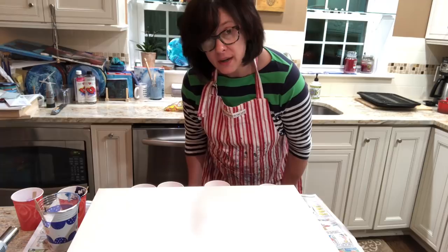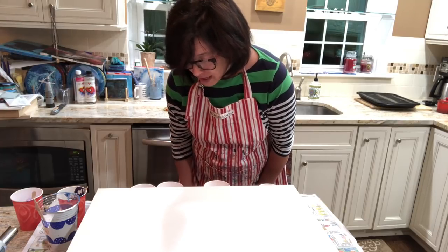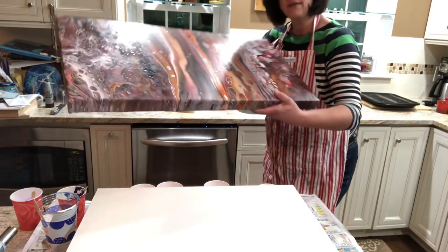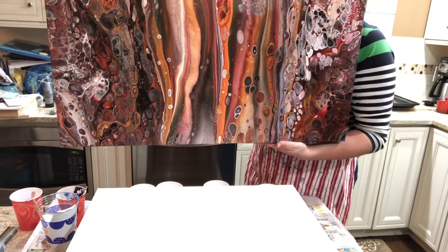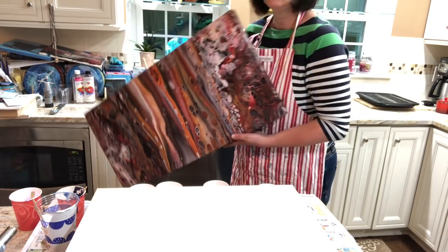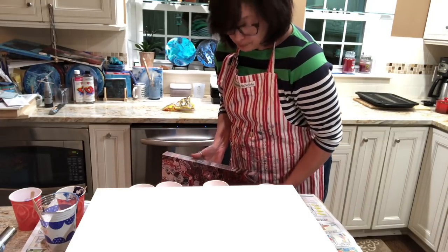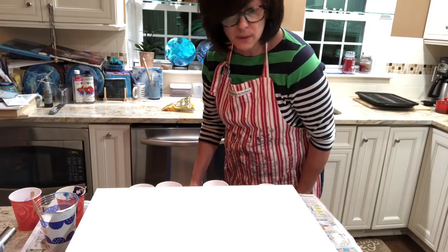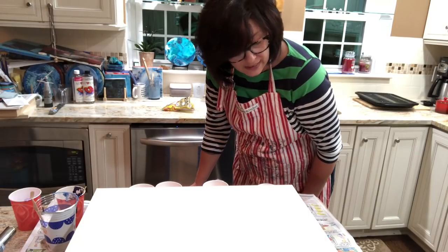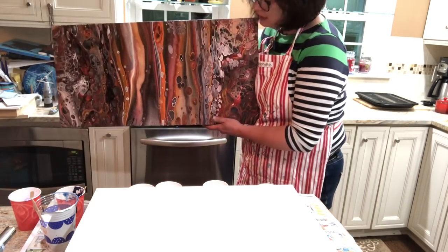First things first, I always like to show the finished product of the previous video, and I want to talk about it because it's going to factor into what I'm doing tonight. This is 'Heartland' — it's almost cured. I am blessed in that my house is really good in terms of letting paint dry. I have good air — must be the right combination of heat and humidity — but I rarely have problems with crazing or things of that nature.